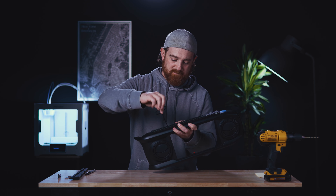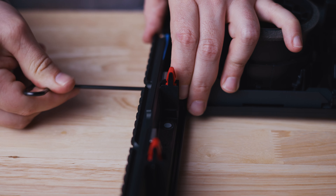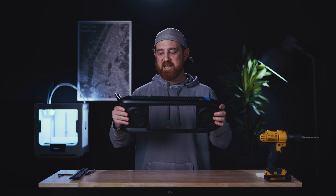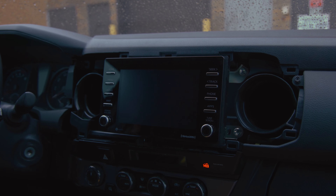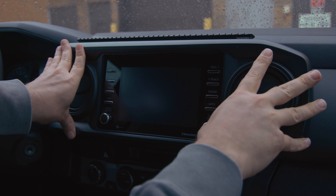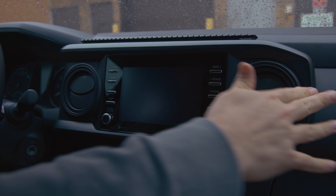Tighten this down. When you have all four of these screws securely fastened you're ready to go. We'll just take this back out to the truck and pop it back into the dashboard. And now for the moment of truth — boom, perfect.